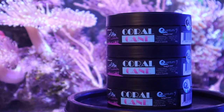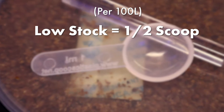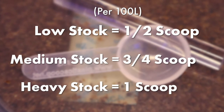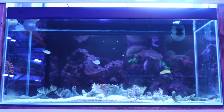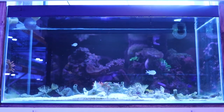For best results, dose twice a week per 100 litres and according to stock. For low-stocked aquariums, use half a scoop; three quarters for medium-stocked tanks; and for a heavily stocked tank, we recommend using one whole scoop. We also recommend starting at the lowest step and observing the aquarium's parameters and inhabitants before upping to the full dose.